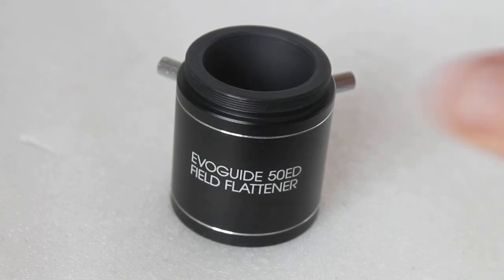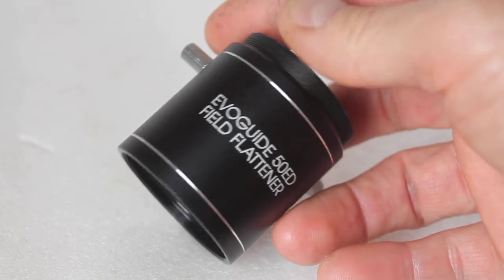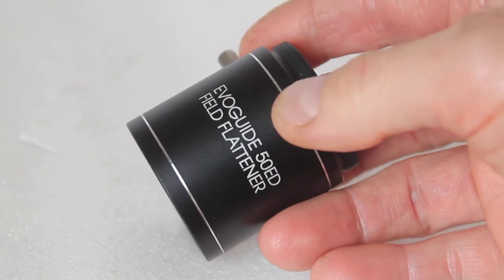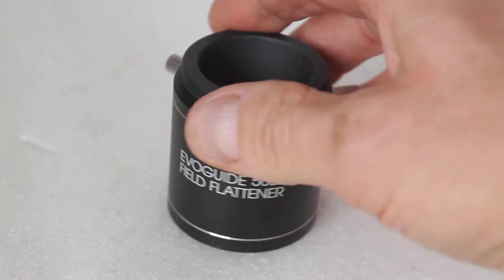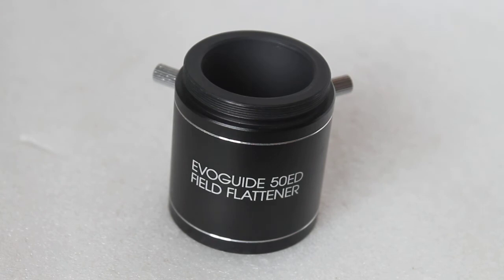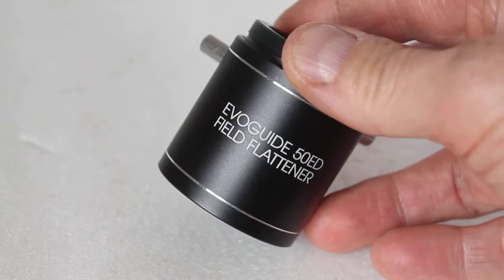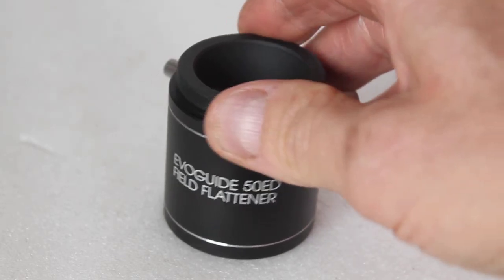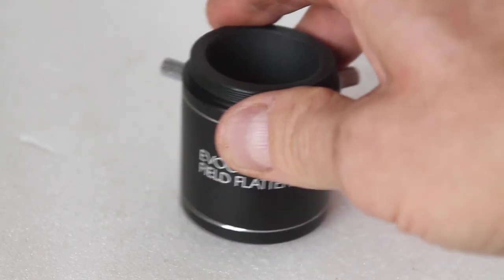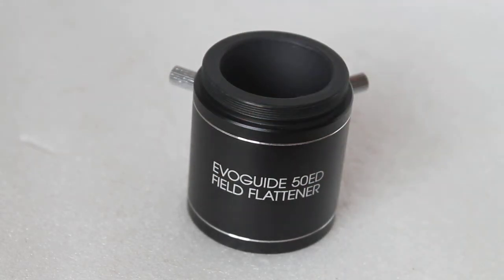This means the EvoGuide 50ED guide scope can be used on its own as a wide-field camera with a DSLR attached. You can do this by connecting it on a mount on its own or piggyback with another telescope. So in theory, you could take high-magnification photographs through your telescope while piggyback riding the EvoGuide 50ED using this field flattener to get some delightful wide-field shots of the same part of the sky at the same time.